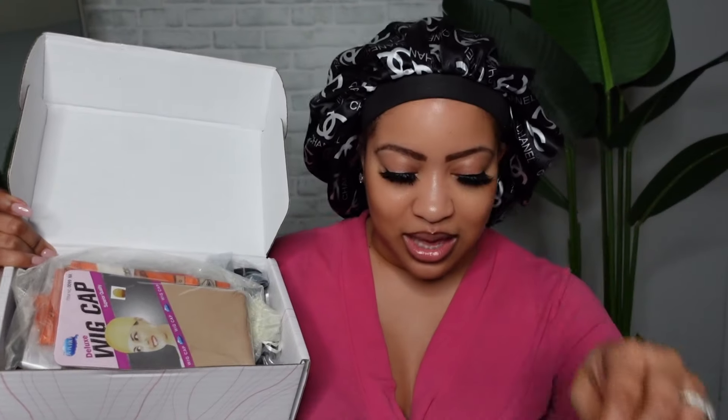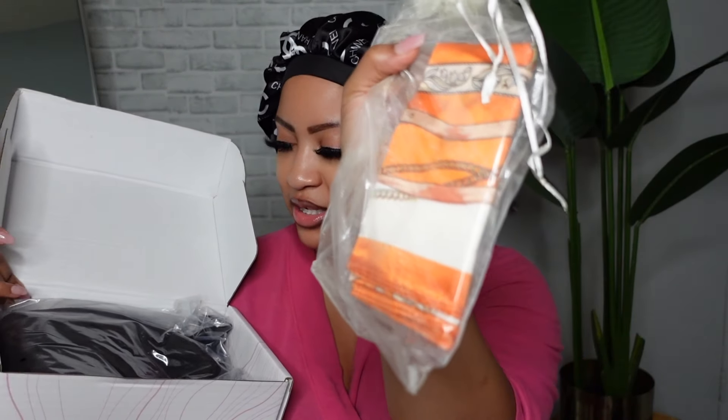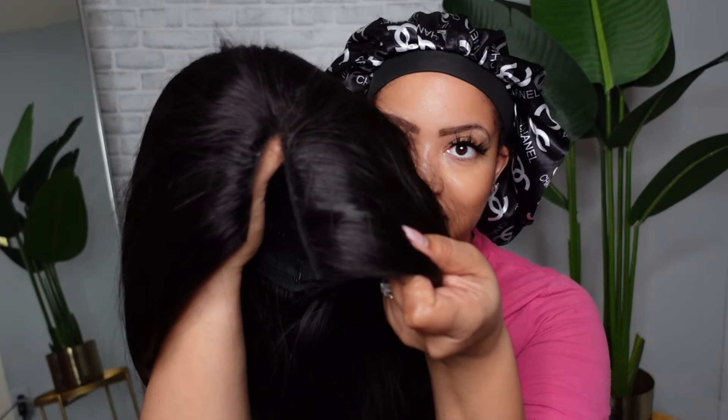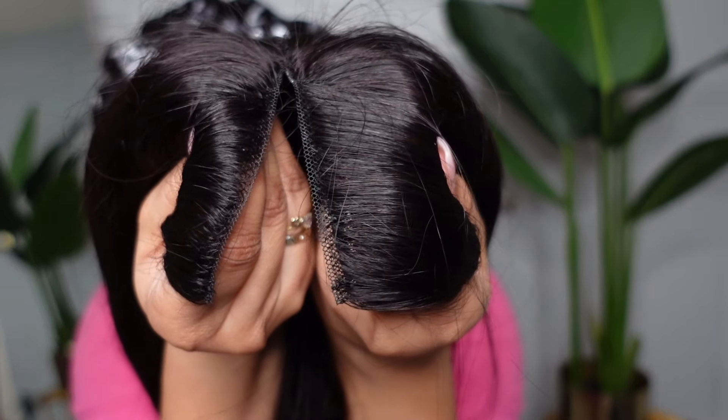Inside we have a leopard headband, a wig cap, a goodie bag with some clips, some eyelashes, and a really pretty scarf. And of course here is the wig. This unit is 24 inches long and it is a v-part wig, so it has that v-split up top.